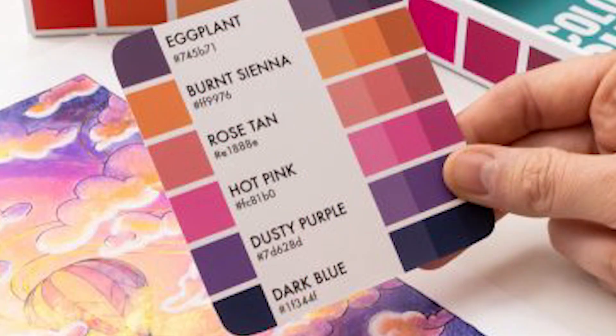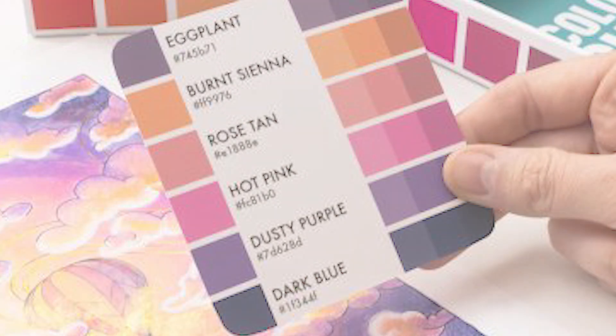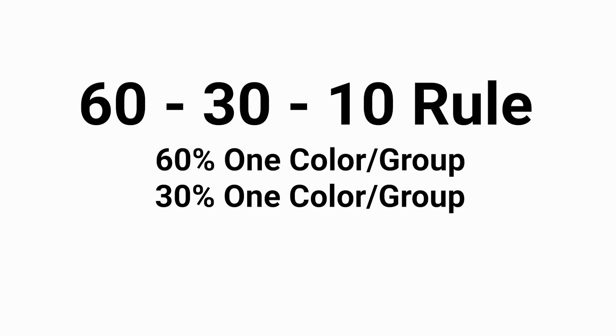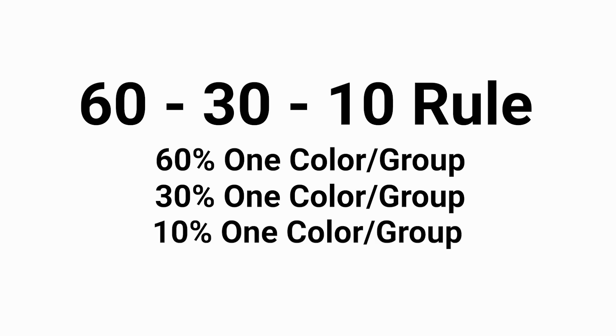But even with a designated color palette it can be daunting to know how much of a color to use where. Here's the second secret tool I use that makes choosing color proportions easy — it's the 60-30-10 rule. Simply put, the 60-30-10 rule states that 60% of your design should be one color or group, 30% is made up of another color or group, and 10% is for the third color or group. You want to think of that one as an accent color.